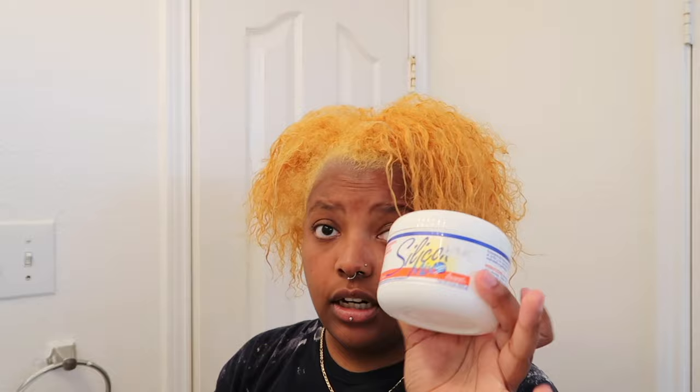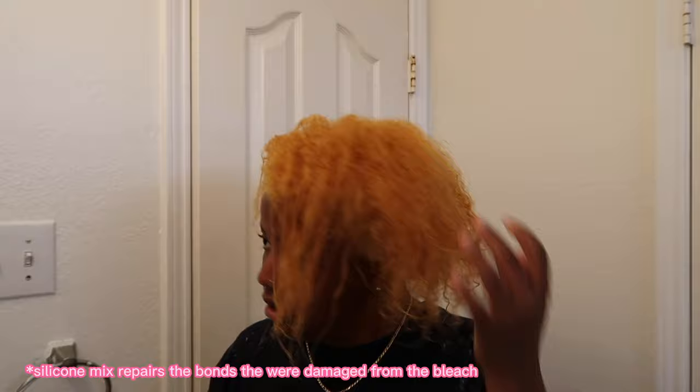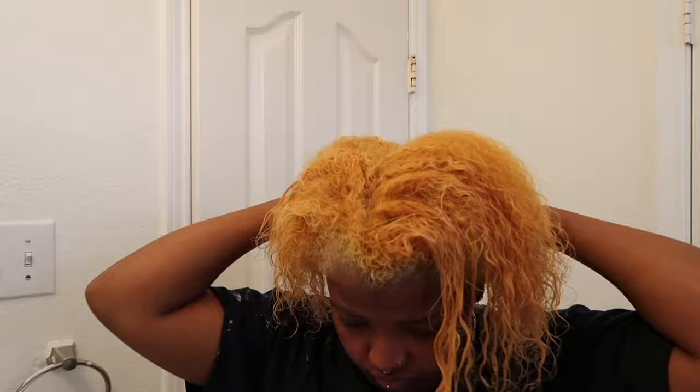I'm about to put in this deep, intense penetrating conditioner and also a silicone mix, just to put some moisture back in my hair because it is a little dry, as you can see. Don't mind these pieces — my hair was already damaged, so the bleach really didn't do much to my curl pattern.